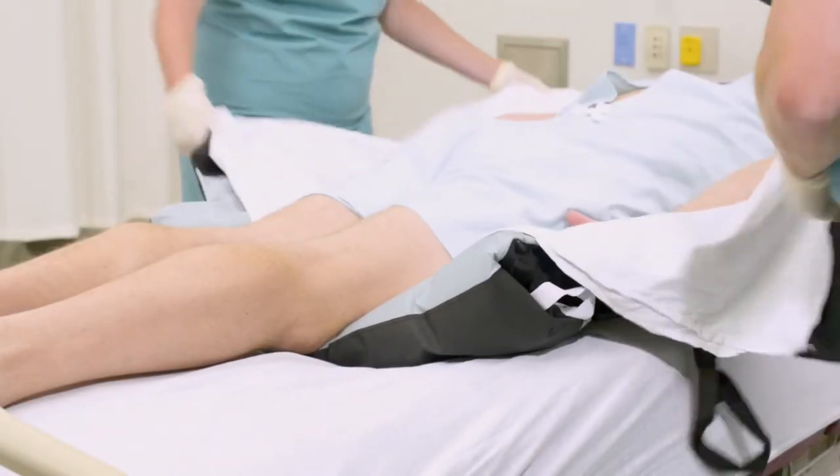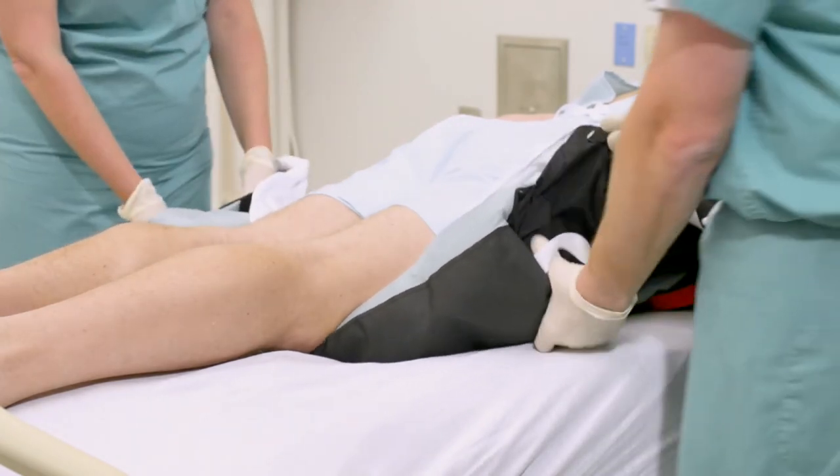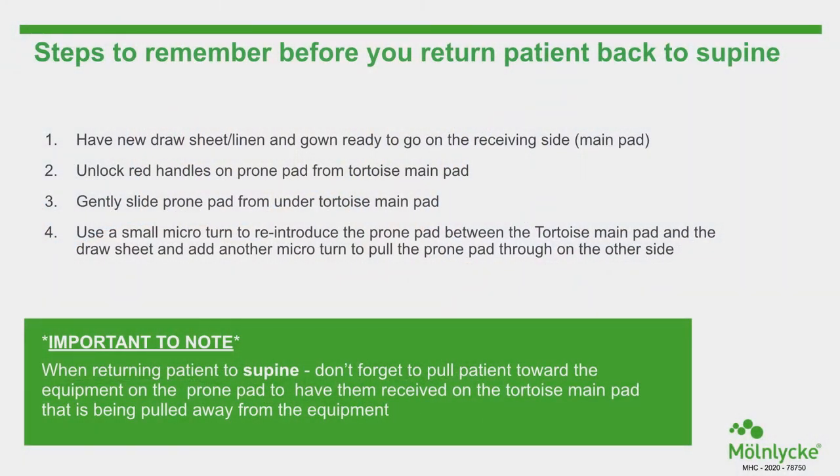To return the patient to a supine position, untuck the draw sheet and untuck the tail of the Tortoise positioning pad. Before returning the patient to supine, have a new draw sheet and linen ready on the receiving side main pad, and remember to unlock the red handles on the prone pad from the Tortoise main pad. Gently slide the prone pad from underneath the Tortoise main pad. Use a small micro turn to reintroduce the prone pad between the Tortoise main pad and the draw sheet, then add another micro turn to pull the prone pad through on the other side.